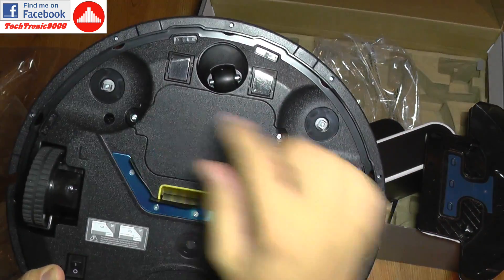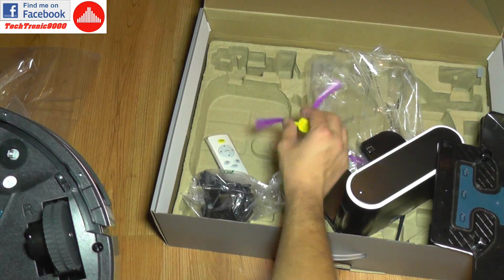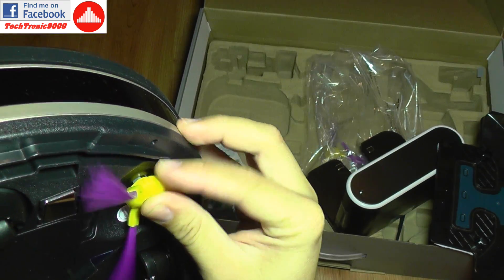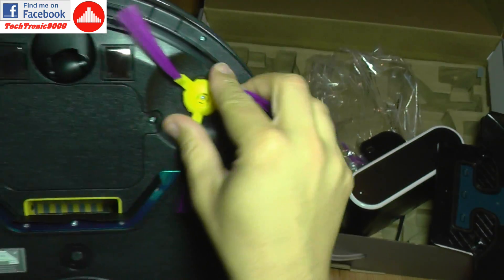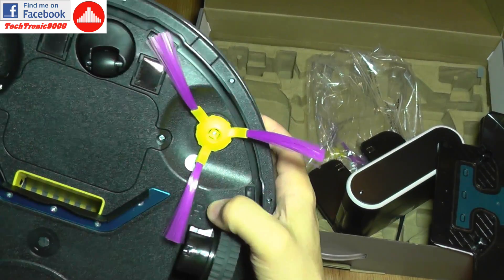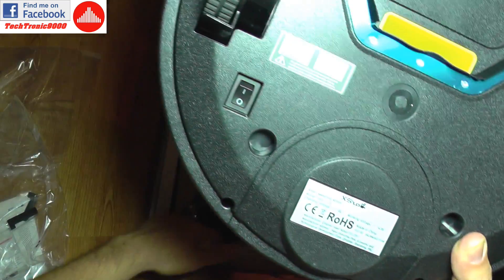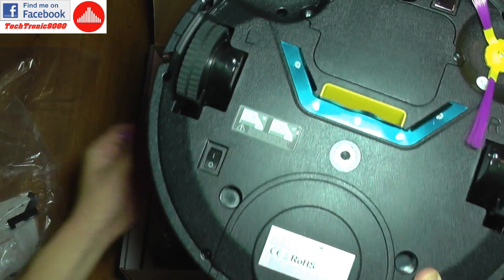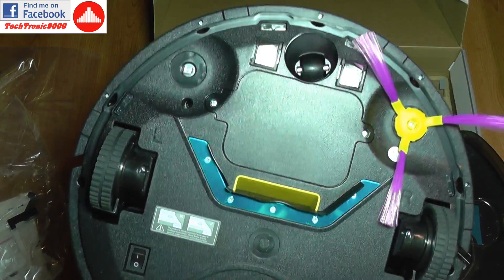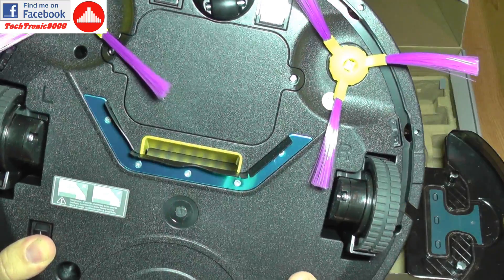Before using it you have to install the side brushes — they are just clip-on with special clips. They have markings: one is labeled R for right and the other for left. I'm going to clip the left one on and we are actually ready to go.